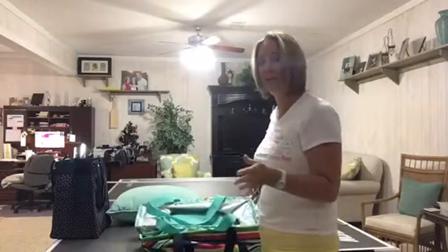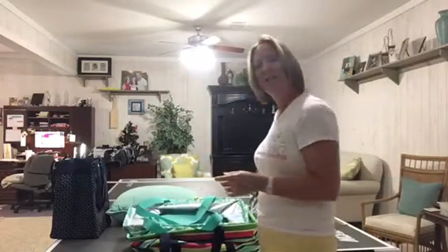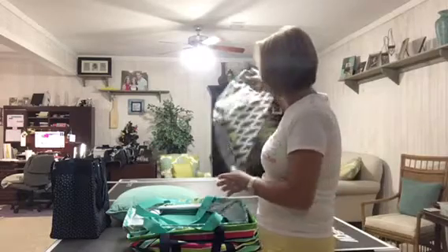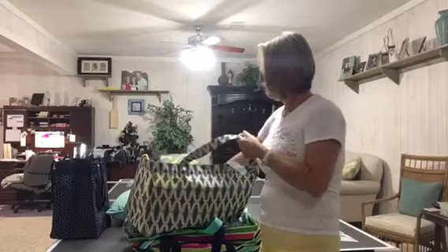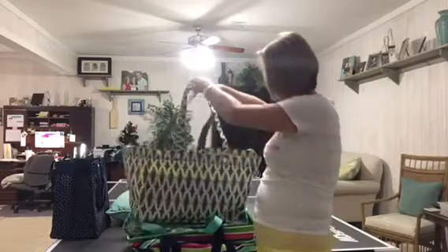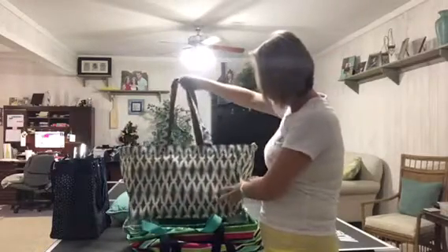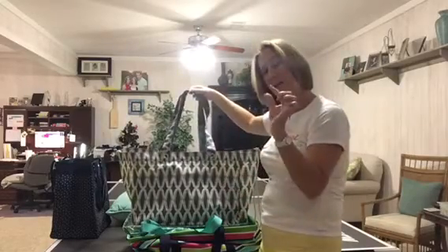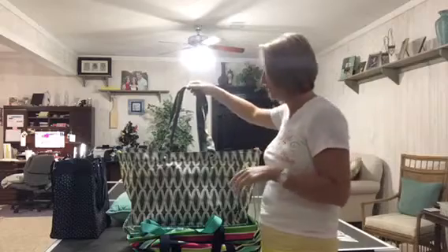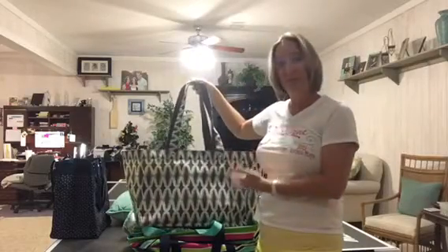The Soft Utility Tote is the latest one that we've added — I think we added it a little over a year ago. Cindy Monroe, our founder, really loves this tote, and it has a lot of versatility to it. The measurements are almost identical to the Large Utility Tote — it might be a hair smaller. This is a really versatile new tote, and it's very floppy — hence the word 'soft'.